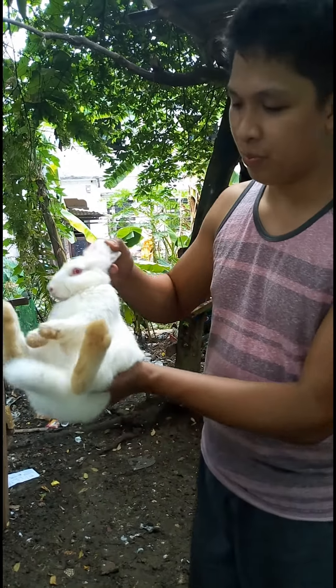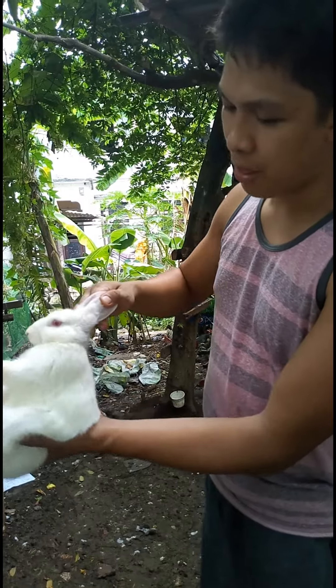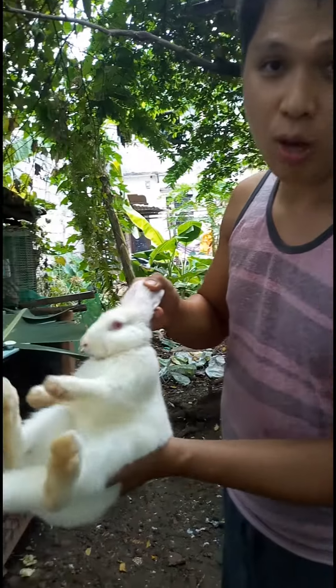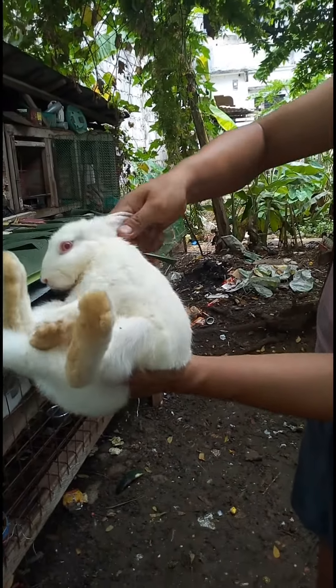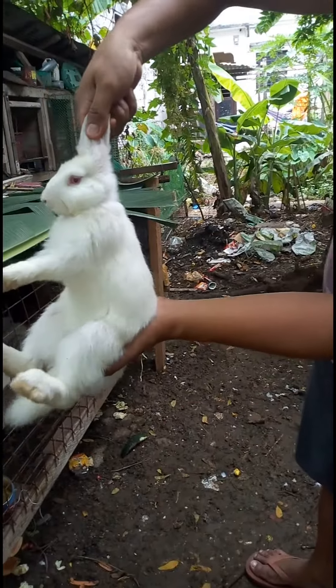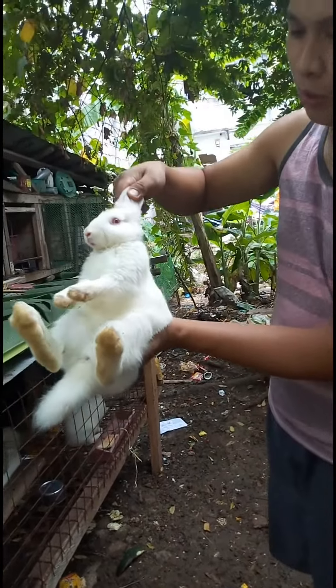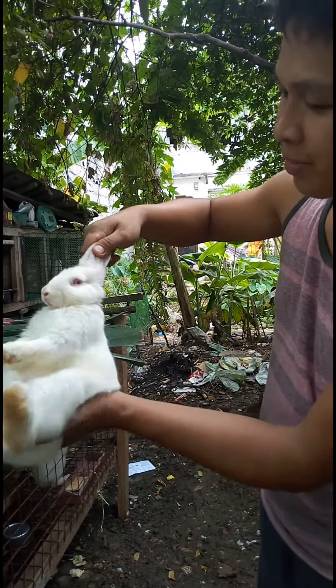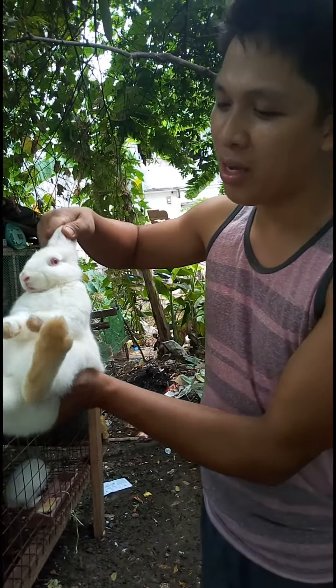Alright, so this is a rabbit. In order for you to stay safe, the first thing you have to do is hold the ears this way, then put your hand down below like this, so the rabbit will not kick you in any part of your body.